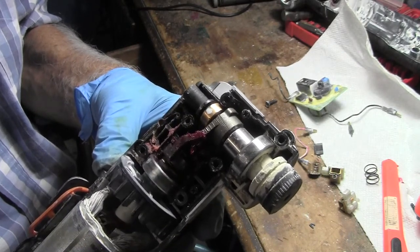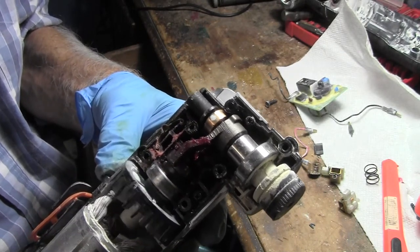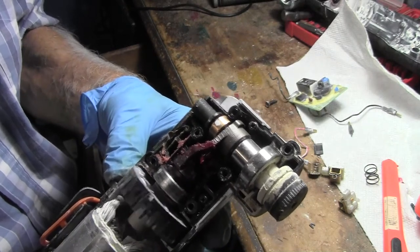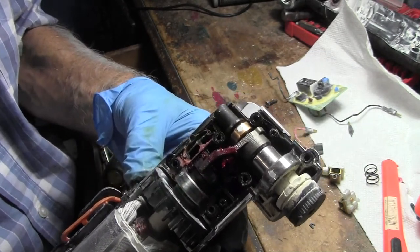Kind of an interesting little doodaddy. How about that! Alright, now we know how it works.